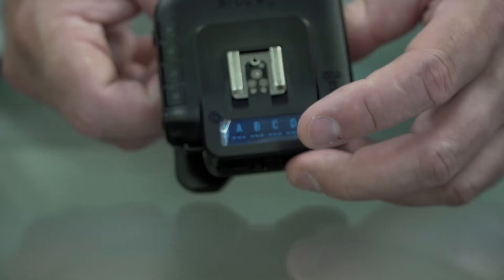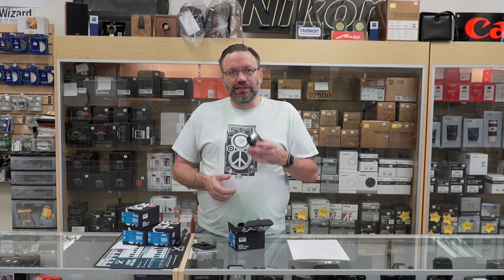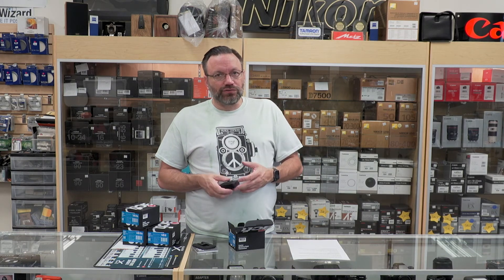The interface is very easy to use, very intuitive — you really don't need a lot of reading of instructions to figure out how to use these. I would suggest doing a firmware update if you purchase these; make sure you're on the latest version, as they are constantly releasing firmware updates so you get the most out of these triggers.